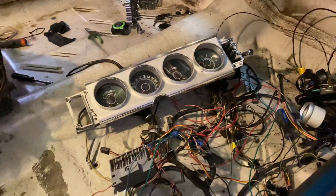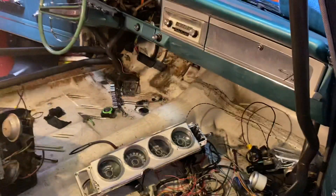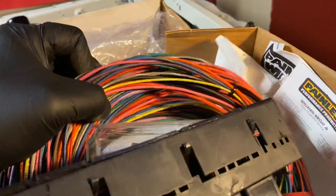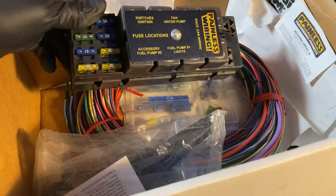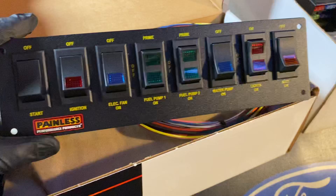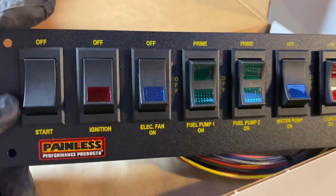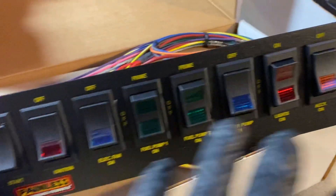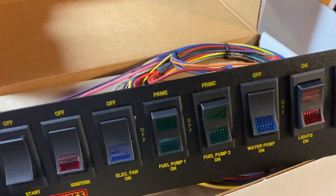What's going in there is this fuse panel and wiring harness — that's the whole thing there. Taking a little time to get that done but I'm looking forward to it. I will have an overhead switch panel — start, ignition, electric fan, and everything else — all that's going to be controlled from right here as opposed to the original equipment switches.